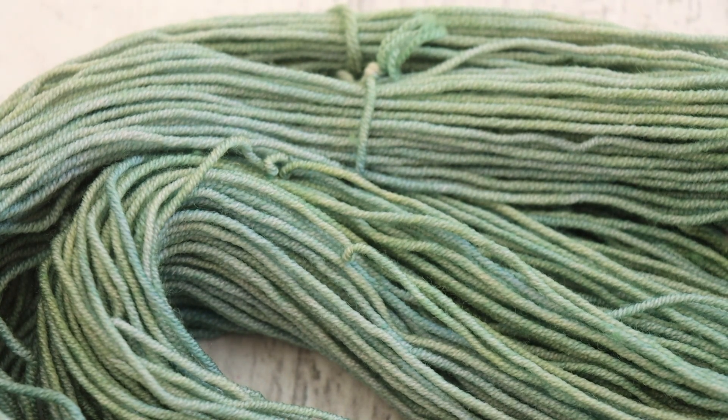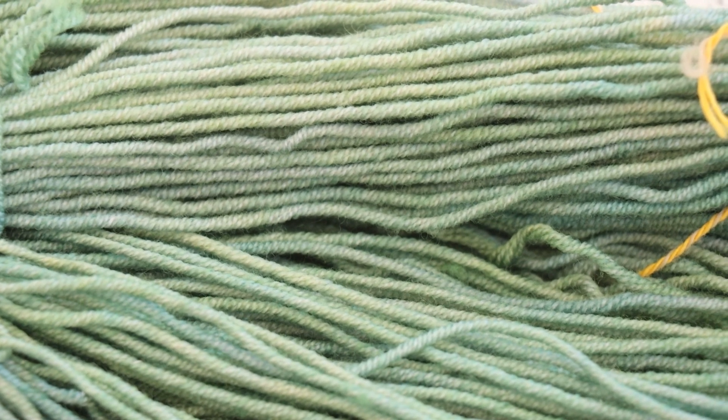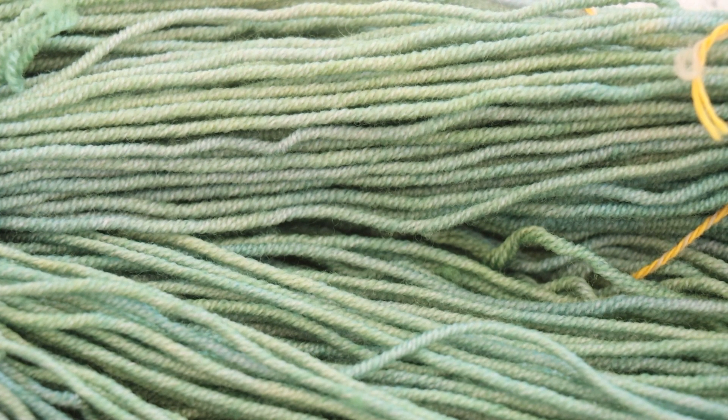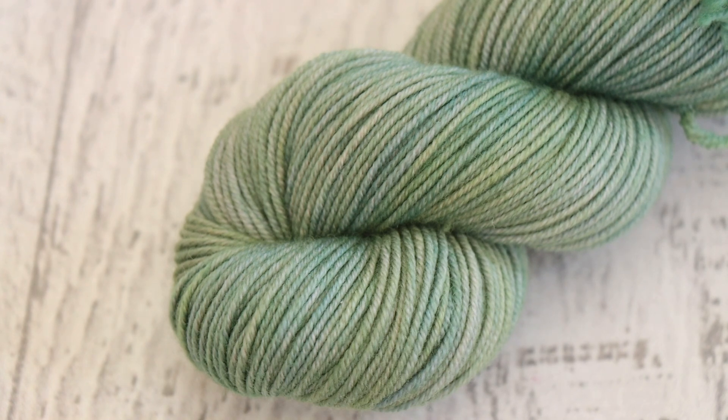Just look at the yarn closer and you see more yellow and more blue areas — it's so pretty. I always forget how much I love this Crazy 8 base; I love how bouncy and full these 8 plies get. Twisted up, you can really see that subtle variation of color. When you are dyeing yarn and you have a vision or a recipe, if you're not satisfied with whatever that final color is, you can always edit it.